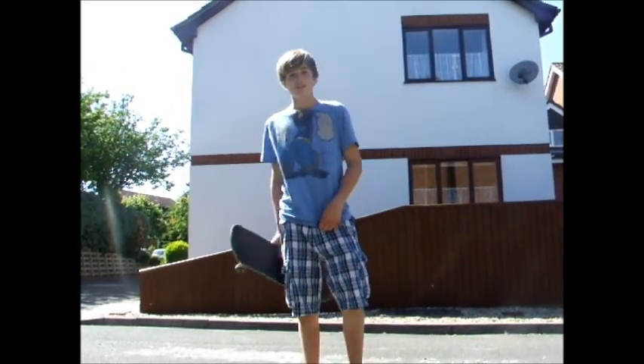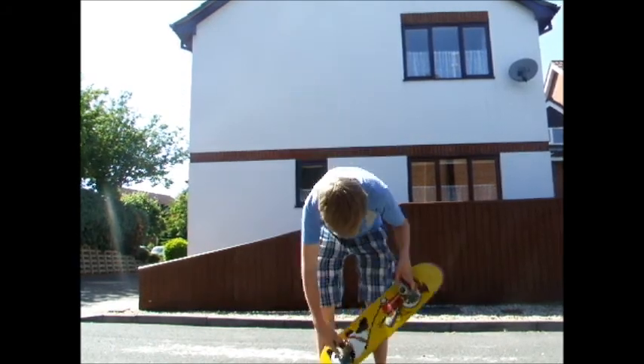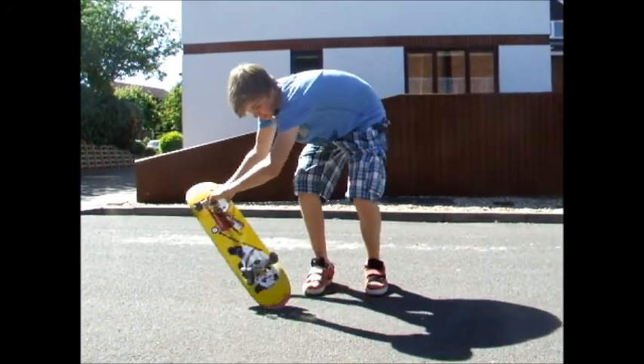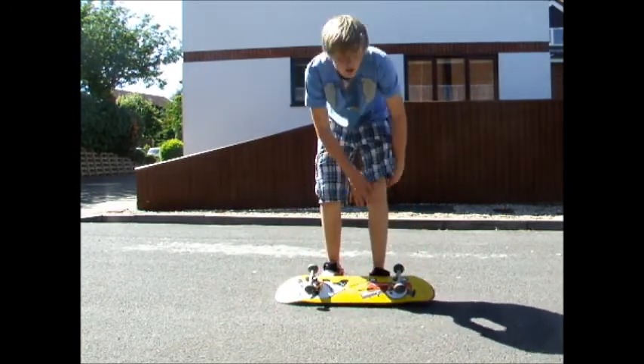This is a tutorial on how to casper on a skateboard. The casper is with your skateboard upside down, spinning on the tail like that, or on the nose, depending on which way you want to do it.